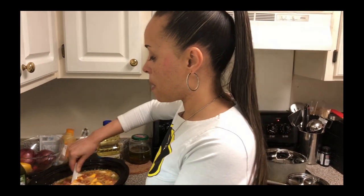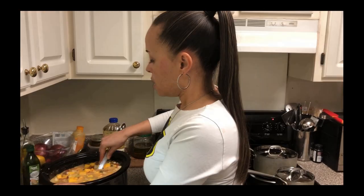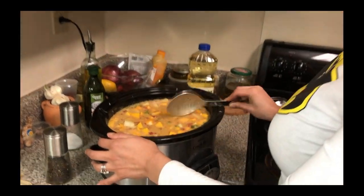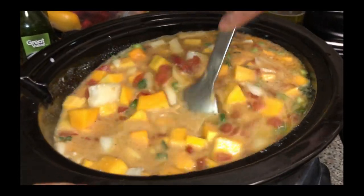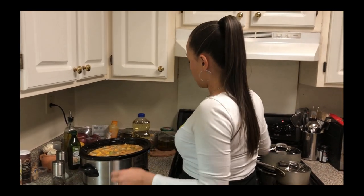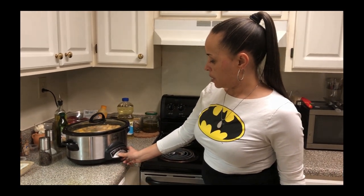Now let's get this all stirred up and mixed together very well. Then all we have to do is turn the crock pot on low for eight hours, or you can do it on high for four hours — but I want it to cook slowly. Now all of that is mixed up. Put the top on, turn it on, and we're going to set it at eight hours. Once it's finished it'll go to warm. I'll come check it at seven hours to see if I need to add anything.